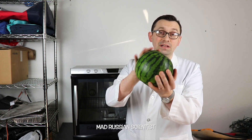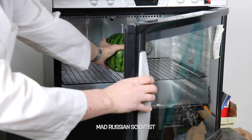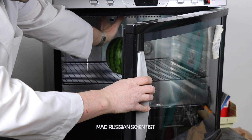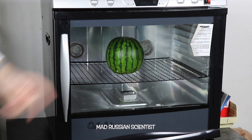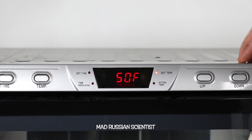I have frankly no idea what might happen to this watermelon in the dehydrator. So I'm going to put it like this and wait for seven days. I'm going to set it for the longest time and for the highest temperature. There you go.